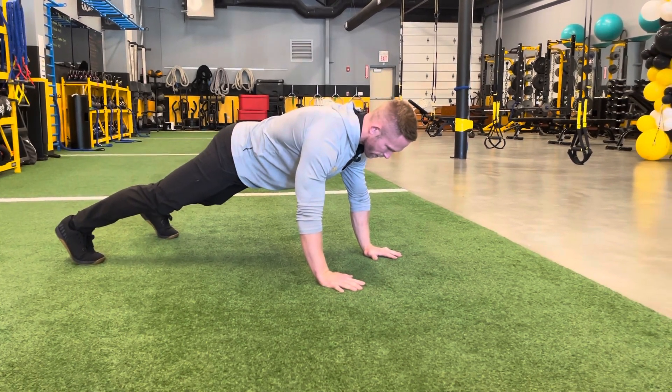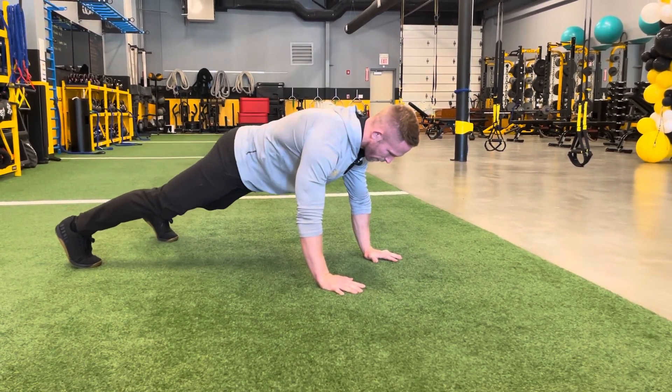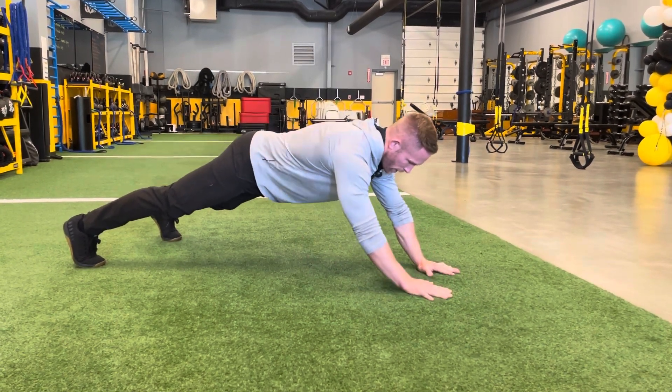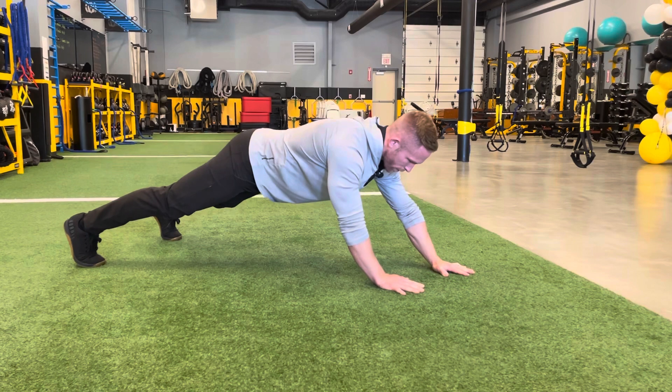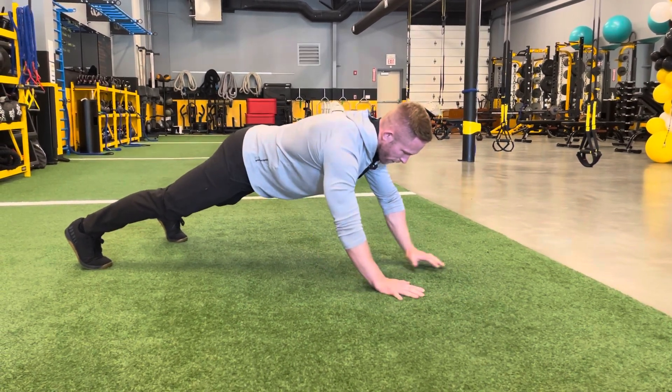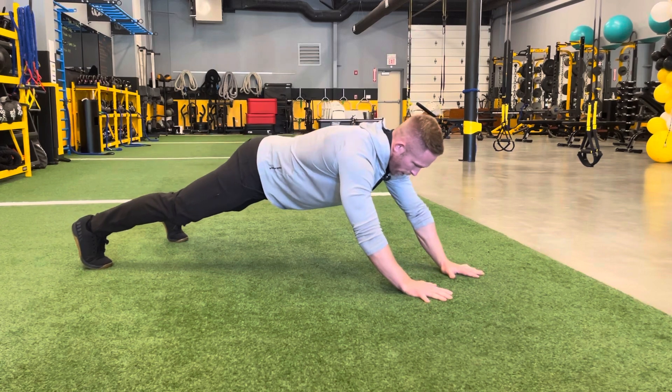The key with this is to keep your hips as stable as possible as you walk your hands out as far as you need to to feel a challenge in your core. For some people, it's just a couple steps. For others, you may need to walk out further. As you get better, you'll be able to walk out further and further.